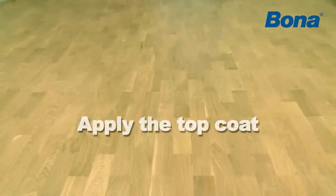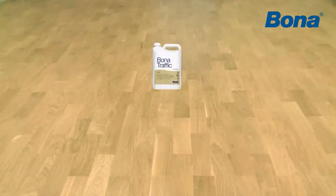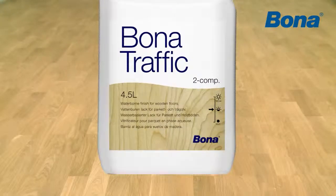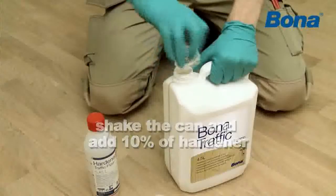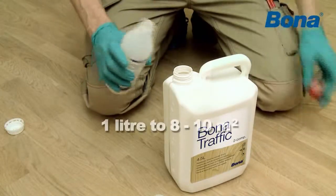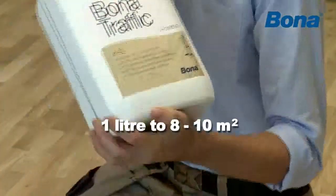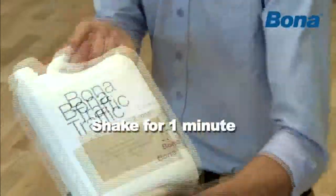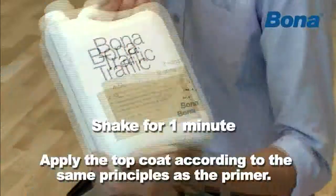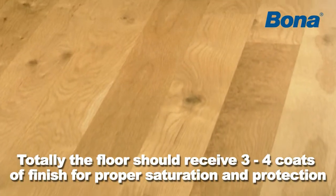Now it's time to apply the top coat, which will give the surface its superficial properties and keep it protected from future wear and tear. In this case, we're going to apply a two-component product, which requires an addition of hardener to function. Calculate the required amount, shake the can and add 10% of hardener to the finish. Then shake the mixture immediately for one minute. Avoid trying to mix the two components in a bucket or similar. Apply the top coat according to the same principles as the primer. Totally, the floor should receive three to four coats of finish for proper saturation and protection.